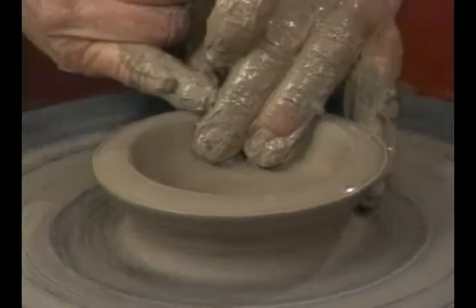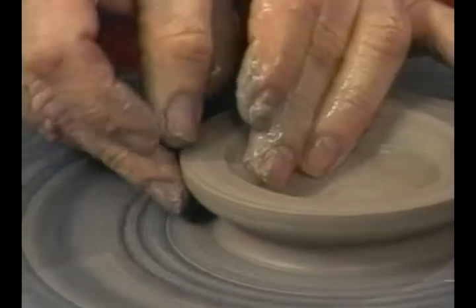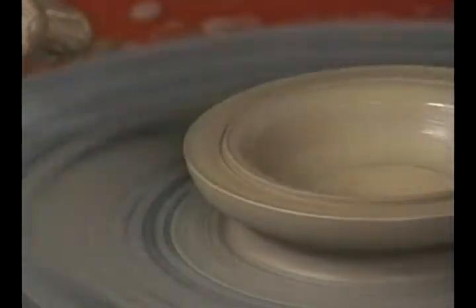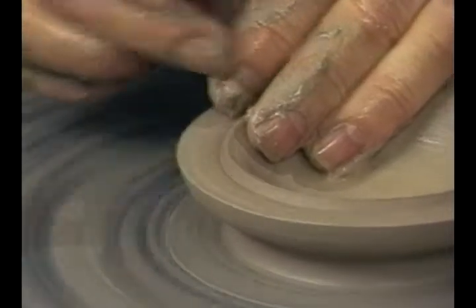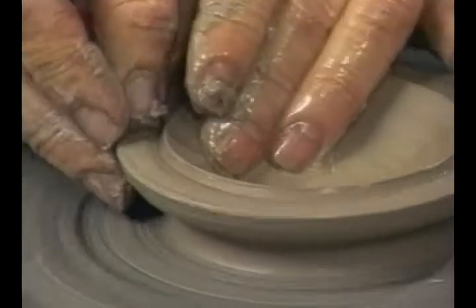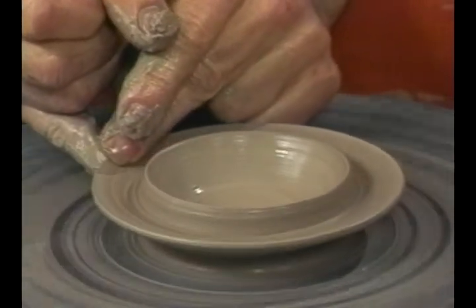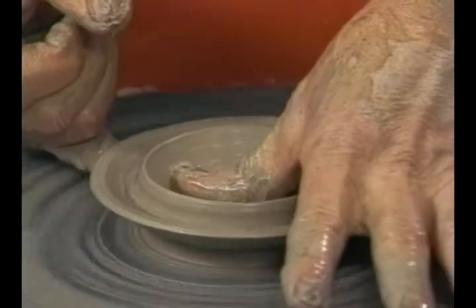Now we have to divide this thick rim in half. You can do this several ways: you can do it with your thumb, brace the inside, brace the outside, and push down with your thumb. You can brace the inside, brace the outside, and push down with this finger. Or you can use a tool. Then throw this ledge out a little bit and keep it thick on the rim because it'll break too easily if you don't.